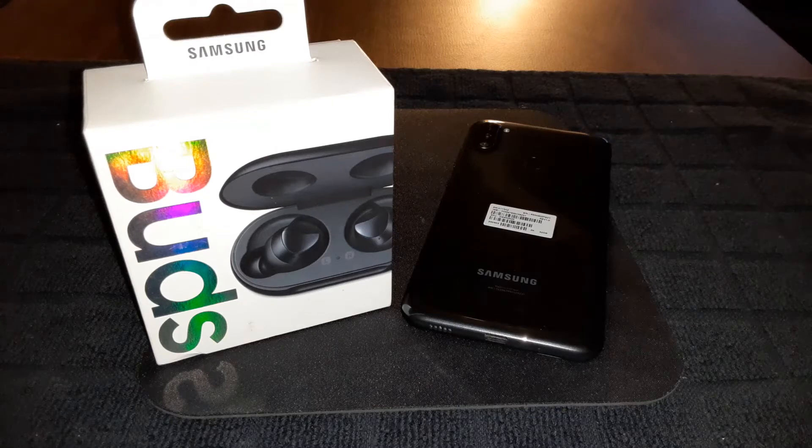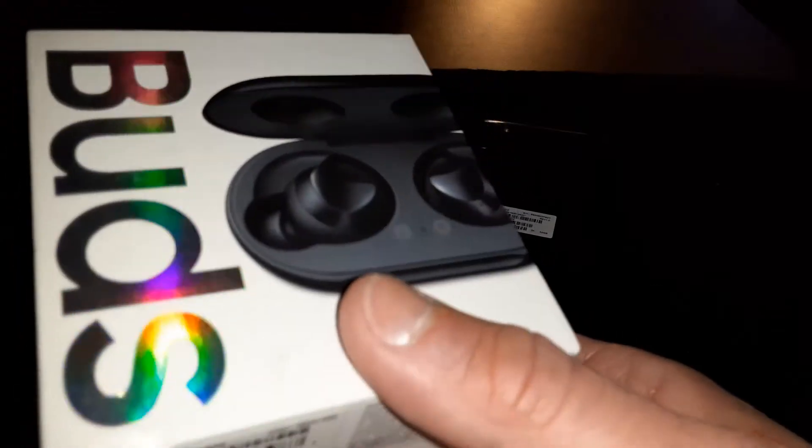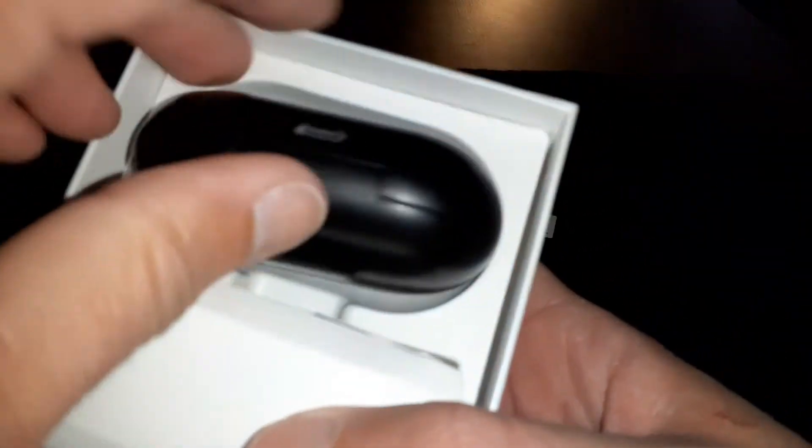All right, let's get right into these. I like the presentation. Like I said, I put these back in the box — I've been using them for about a full week after I shot the first video. These are your earbuds, Samsung sound by AKG, with USB Type-C charging and Qi certified wireless charging on the case.